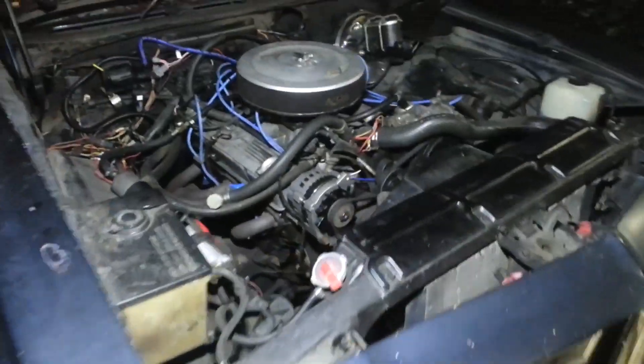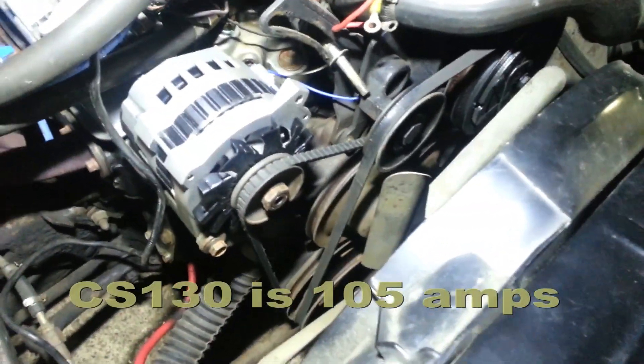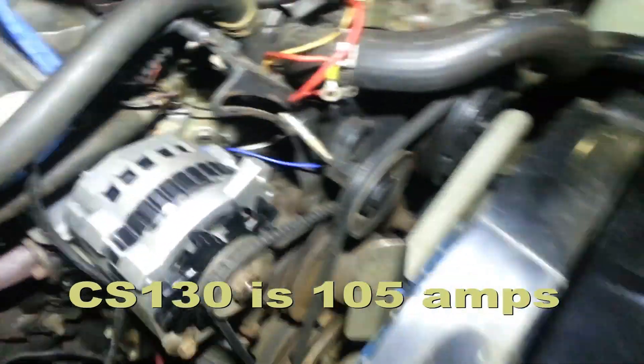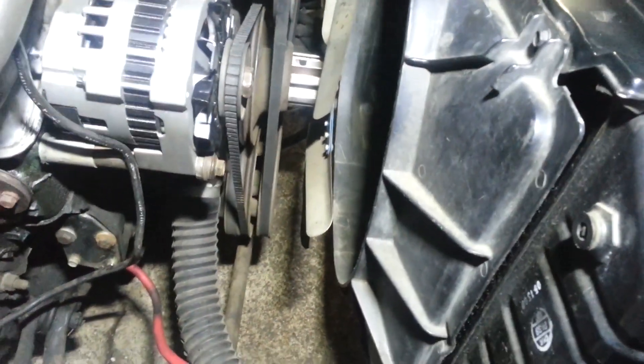The 17SI was originally on this engine because the engine came out of a GM or Chevrolet 1980 pickup truck, so the brackets in there are spaced so that the smaller CS-130 doesn't actually fit the bracket adjustment.